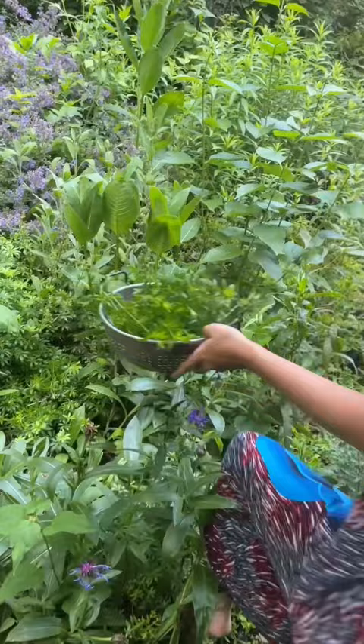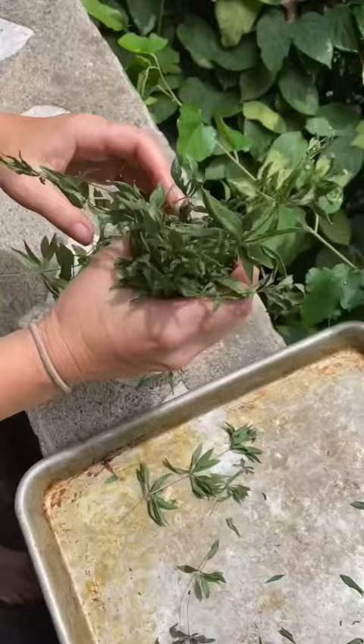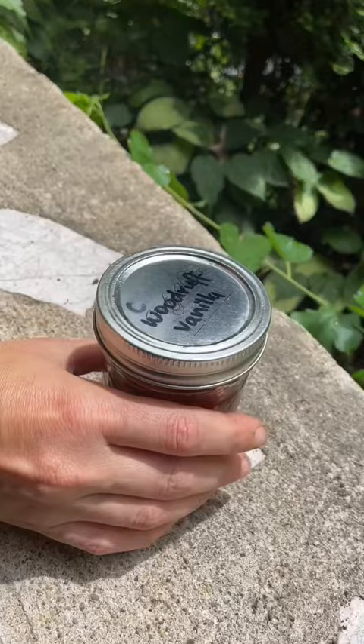Sweet Woodruff is a common landscaping plant and we happen to have some in our yard. It doesn't smell like that much at first, but when you dry it out, it develops an amazing sweet vanilla aroma that can be infused in a high proof alcohol like vodka to make your very own homegrown vanilla extract. Here's the lovely amber color of some we made last year.